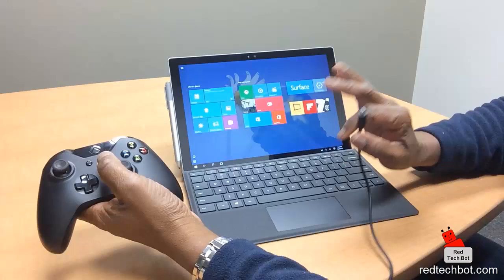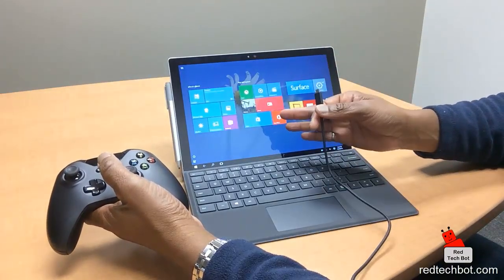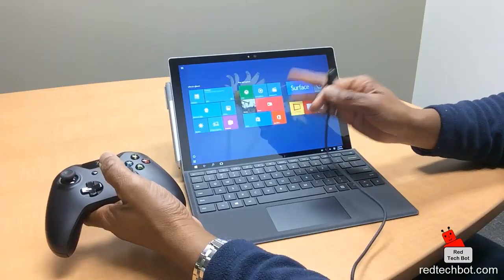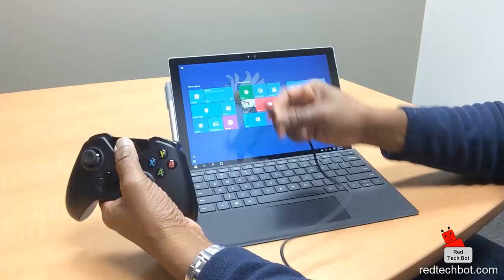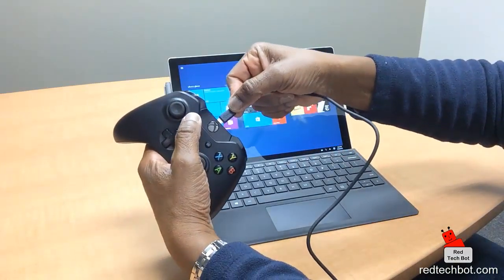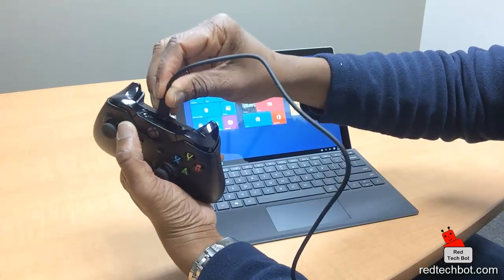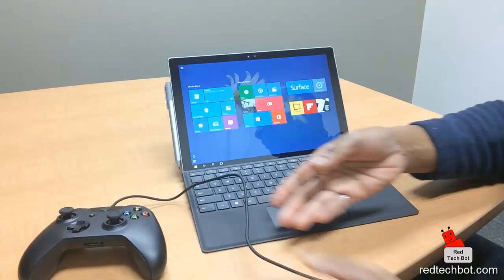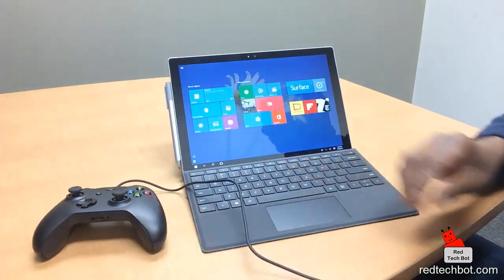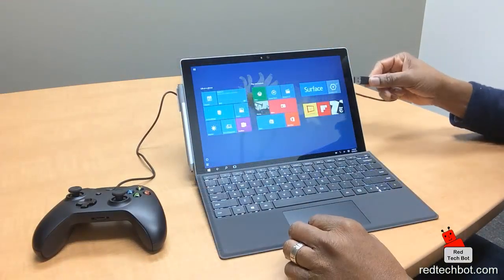For the record, I've installed no software on this — no drivers — just pretty much taken out of the box. I'm talking about the Surface Pro 4: turned it on, set it up, but have not added any new software. So let me just connect the micro USB to the top of the controller and connect the other end into the Surface Pro 4.